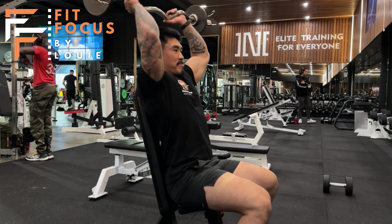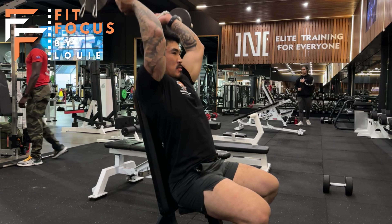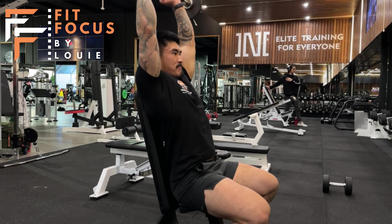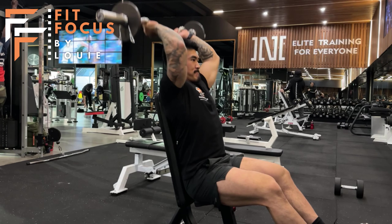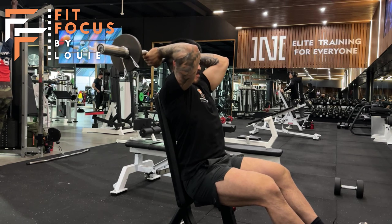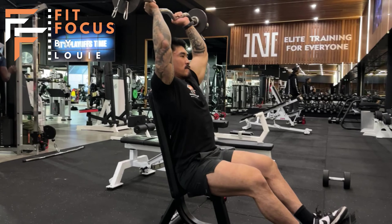As you can see here, I'm using an EZ bar and I'm setting up on a bench that will allow me to get that EZ bar shape over my head without any problems. I'm using a slightly shorter bench here. What I'm looking at doing is keeping my elbow super still as I'm lowering the weight down and extending straight up to isolate the tricep.